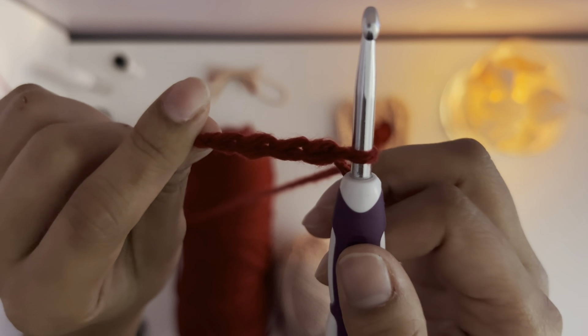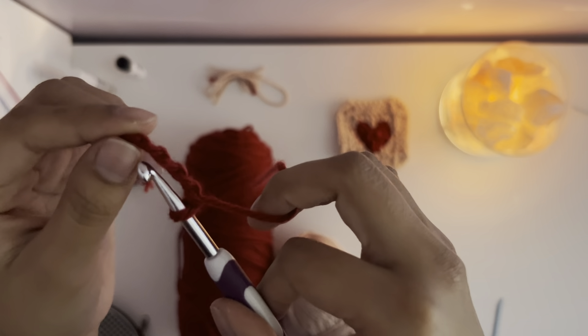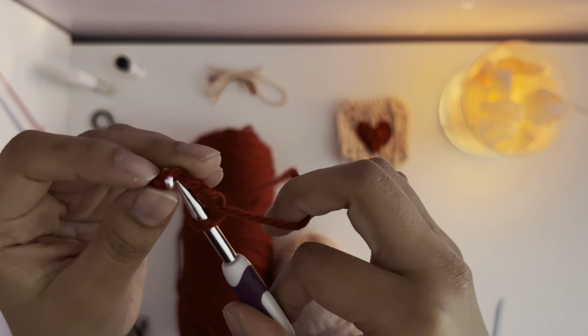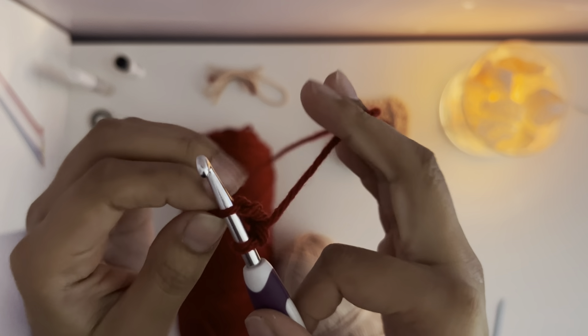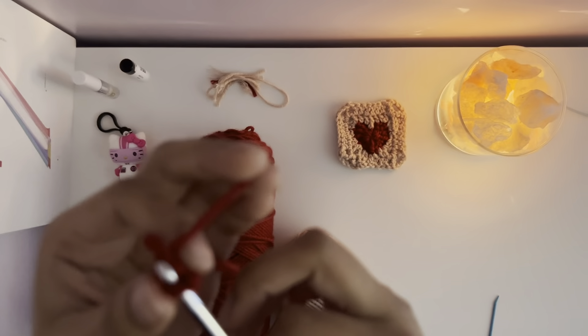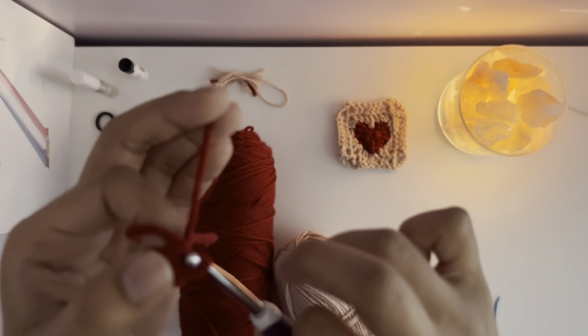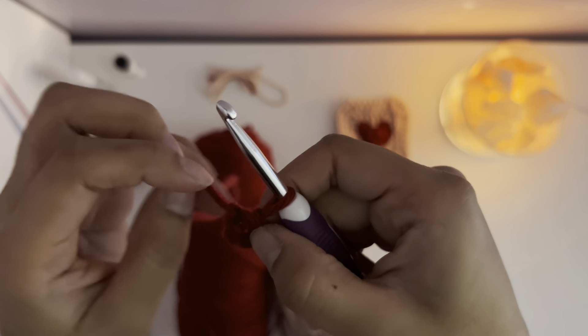Hey guys, today I'm going to be teaching you how to make a granny square heart stitch. It's very easy and simple to follow and it goes along with the Valentine's Day theme. Here are the tools that you'll be needing. The yarn I'm using is red for the heart and pink for the back of the crochet stitch.